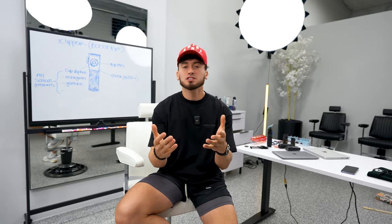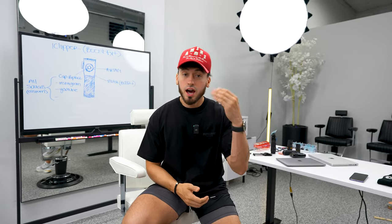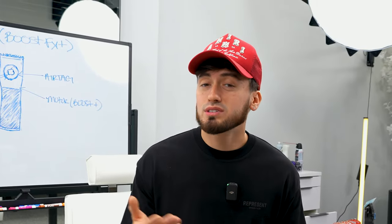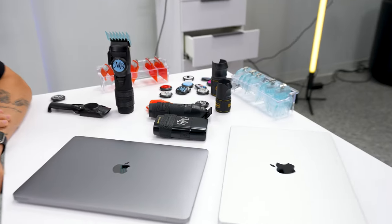Thank you guys so much for watching. Those have been the best five gadgets I could possibly find on the internet — these gadgets actually changed my life as a barber, and I'm not kidding when I say I actually use these cutting appointment after appointment. They all came in clutch and I would consider every one of these items a lifesaver. As I said at the beginning, I'm giving away this full set — custom with Marty Blends logos. All you have to do is comment down below 'iClipper' or 'mob gang' and I will choose a winner within a week. Thank you guys so much for watching — I'm Marty Blends, and I'm out. Good luck.